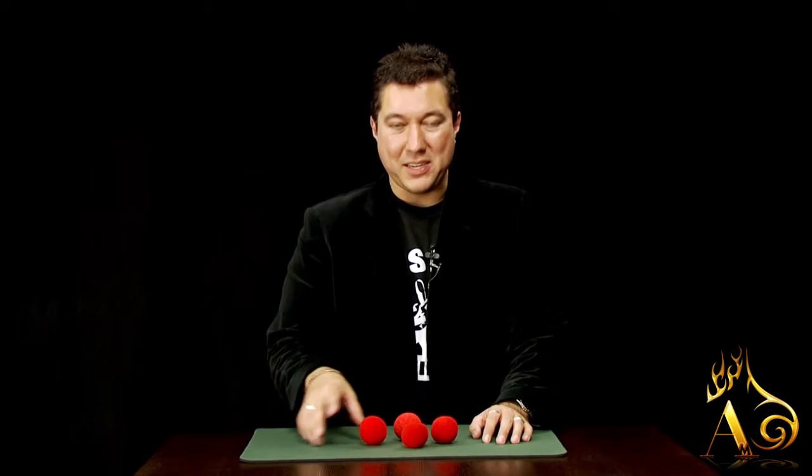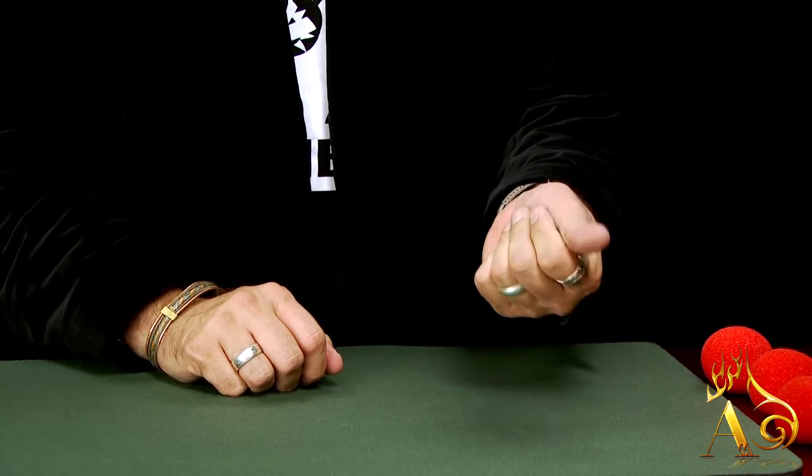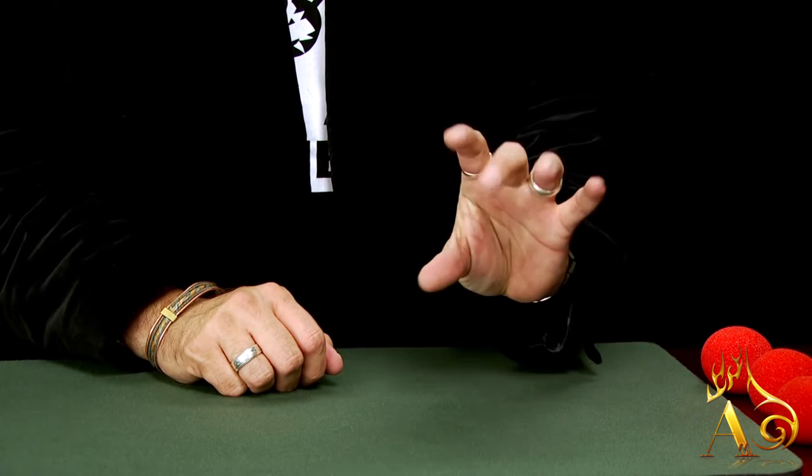Hey guys, it's all about Spongebob magic. Magic with these little puppies is awesome. We're gonna give you everything you need to know to get started in Spongebob magic.